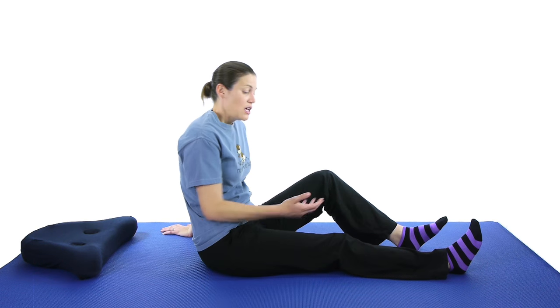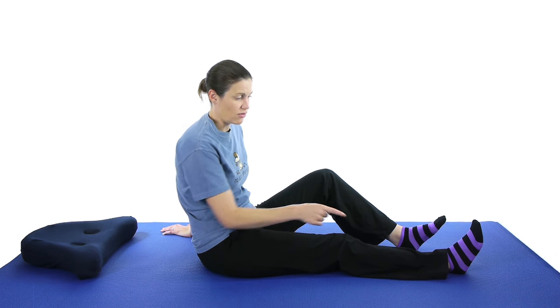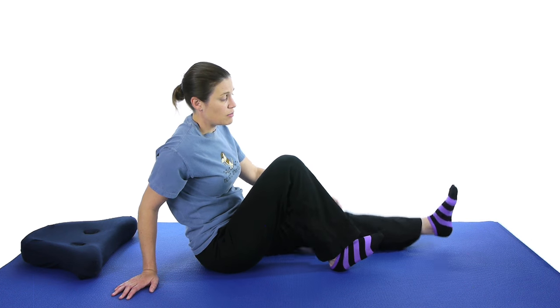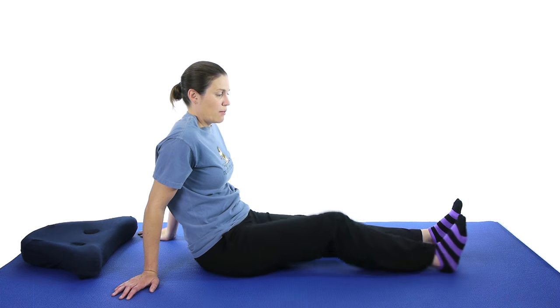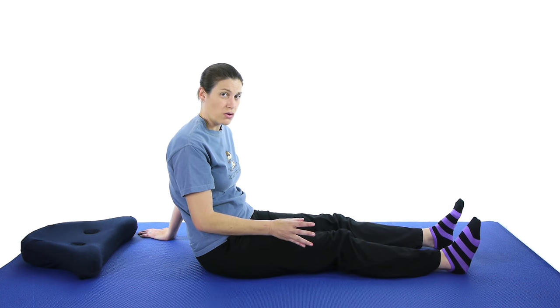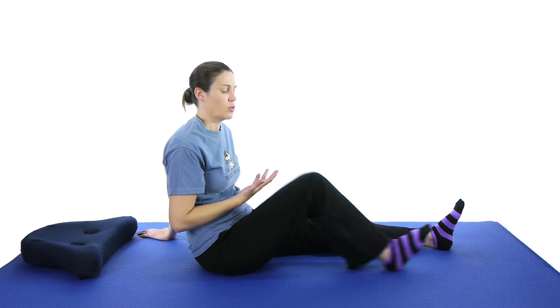Then the next one, you can either lie down or stay sitting up depending on your comfort level. You're just going to take your heel and slide it up towards you — which is a heel slide. You can keep the other leg slightly bent or straight down, whichever is more comfortable. Bring it up until you feel some tightness and stretch in the knee — not pain — and then back down. Start off with just 10 of those, and then if they become easier, work your way up to 20 or 25.